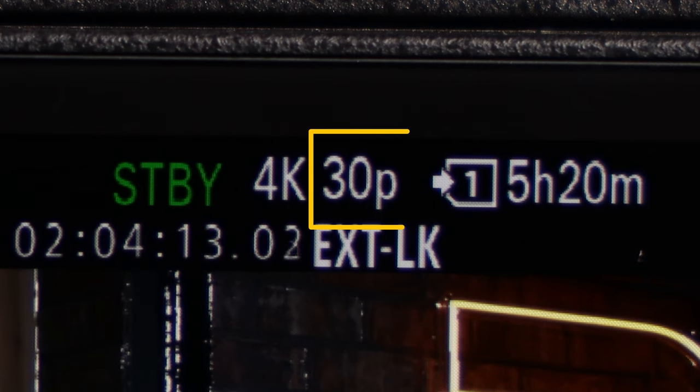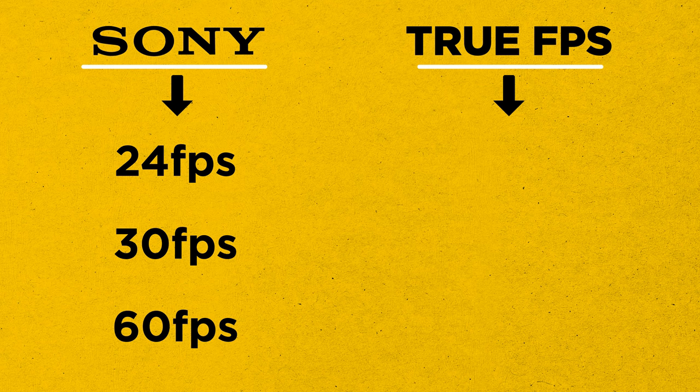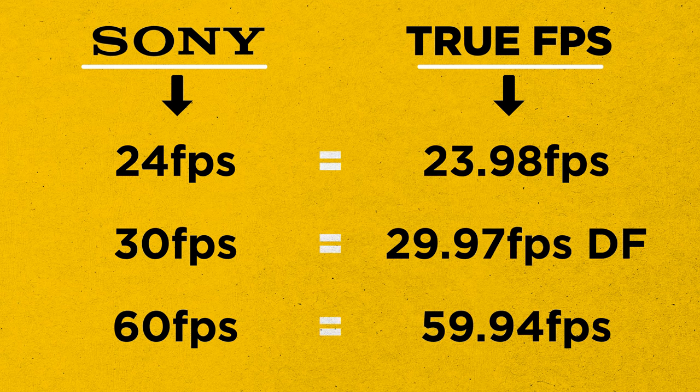First, confirm your frame rate. In this case, I'm using 29.97 drop frame. Note that the frame rates listed in the Sony menu are incorrect. Here is a helpful conversion chart.